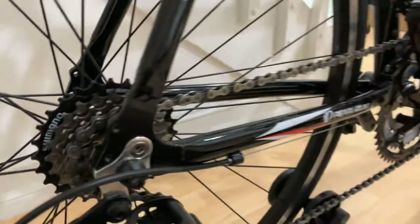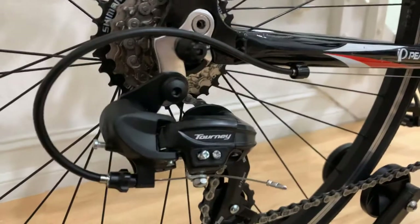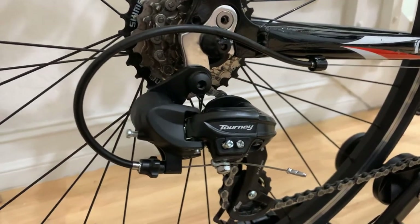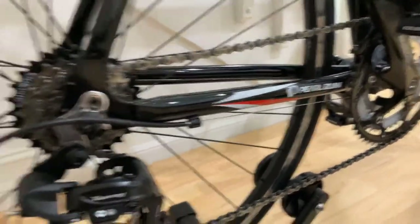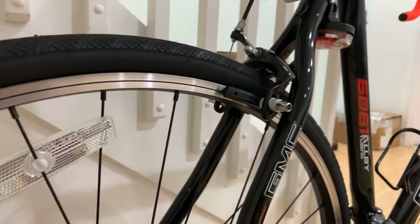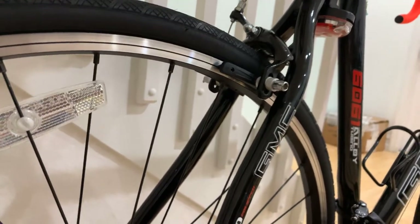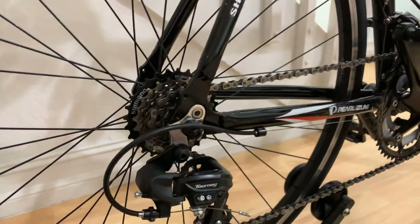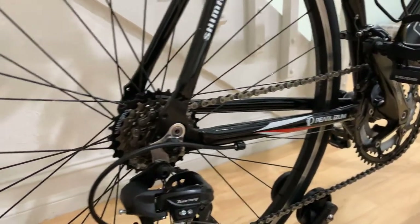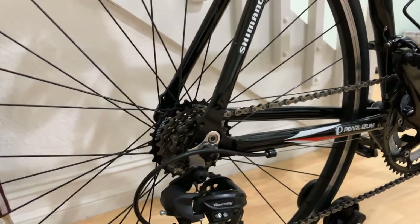I'm running a KMC Zinc chain and the Shimano Tourney rear derailleur. I didn't want to go too expensive — I just wanted better components than what was originally on here. All brake lines and shift lines are new. All I have left to do is swap in the Shimano Tiagra BR-4700 brakes at $52, which are already ordered and on the way.